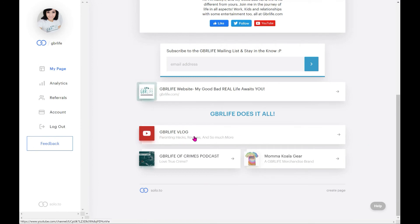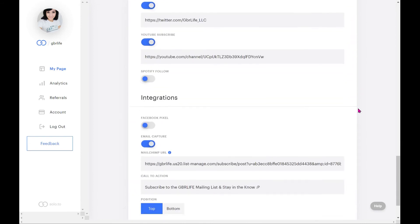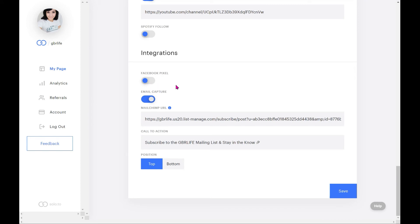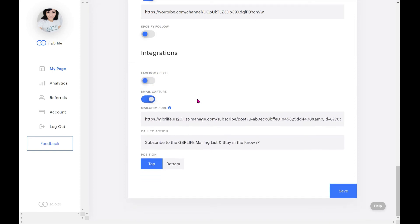Last but not least are Integrations. Facebook Pixel is basically analytics utilizing Facebook. You also have email capture — if you want to build an email list, you can add your information and integrate it into Solo.2. I use Mailchimp for my email list. You just give Mailchimp the information, and it tells you exactly how to do it — it's really easy. Just add in the information, your call to action, your title, press save, and choose whether to put it on the top or bottom.